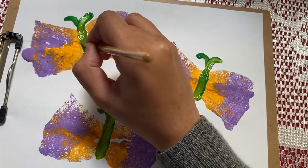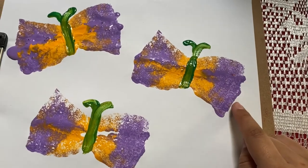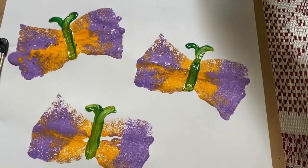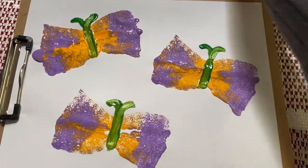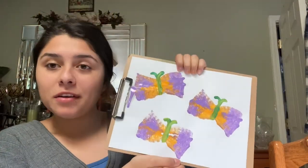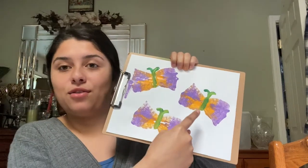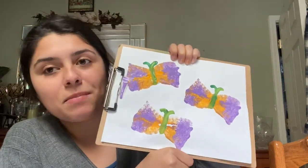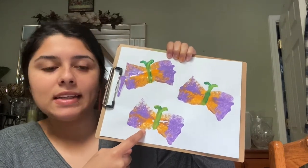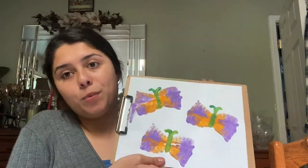Perfect. These butterflies look so happy — they're very colorful! Let's go over the colors: I see some purple on the wings and I see some orange. And what color is the butterfly's body? Green! Good job, friends. This is our final result. We just finished our butterfly sponges. How many butterflies did we end up painting? We have one, two, and three — three beautiful springtime butterflies flying in the sky. There's purple on the wings, orange on the wings, and the body and antenna are green. Good job — I hope you had fun and enjoyed this!